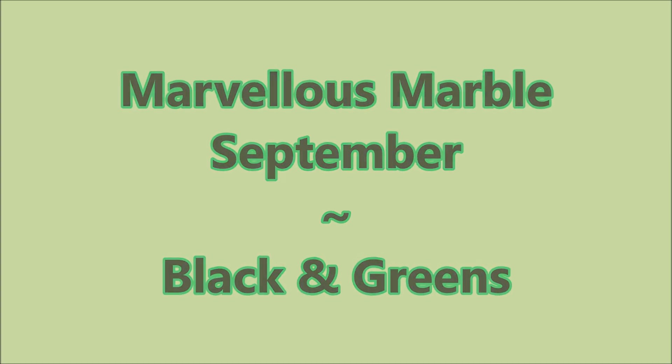Hello, my friend, and welcome to my channel. Today we've got Marvelous Marble for September, and the colors were black and greens.